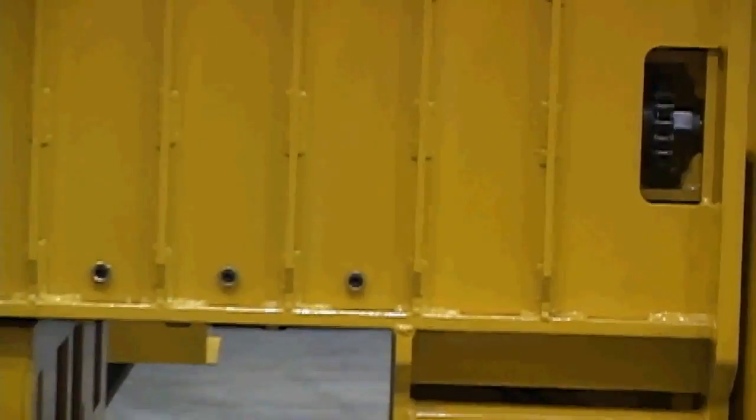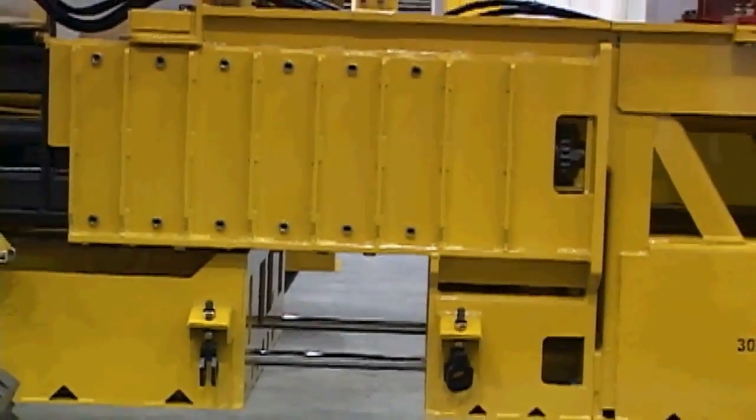The telescoping is accomplished with a chain drive and dual ACME screws.